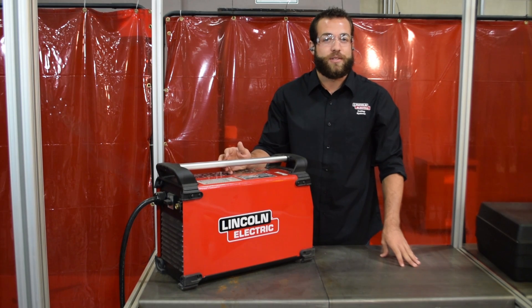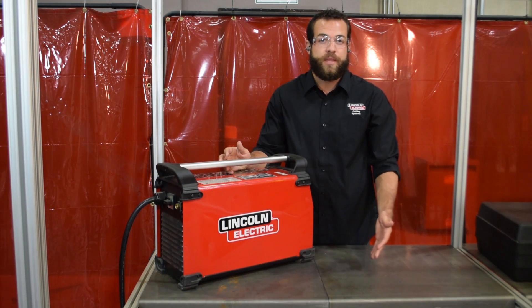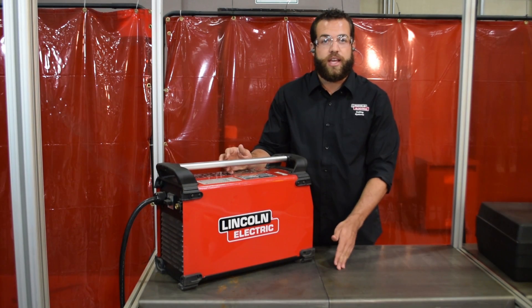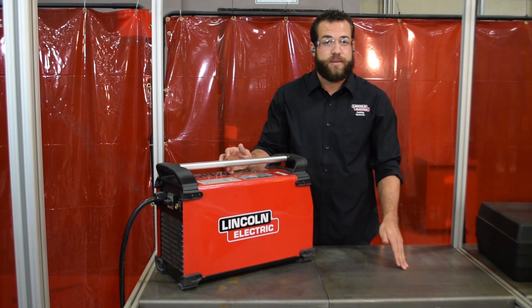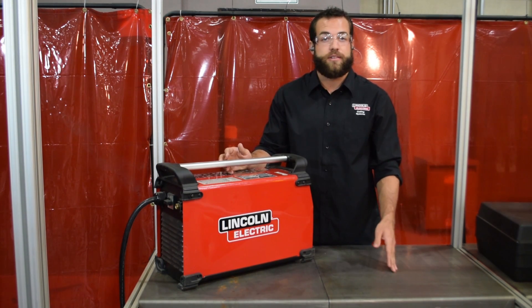Most residential homes have some source of 220-volt single-phase electrical power — your dryer is probably hooked up to this type of electrical outlet. This is compatible with any plasma cutter between 40 and 100 amps. Whichever model of plasma cutter you select within that range will then determine the maximum thickness of material you'll be able to cut.